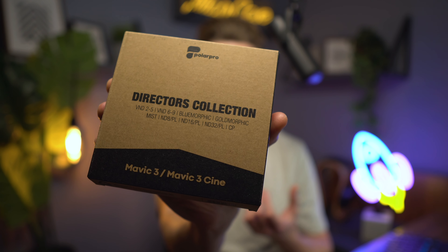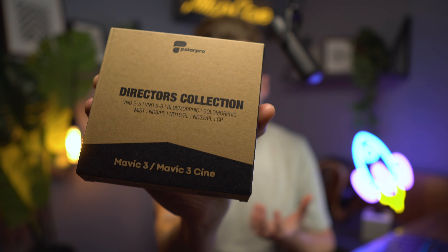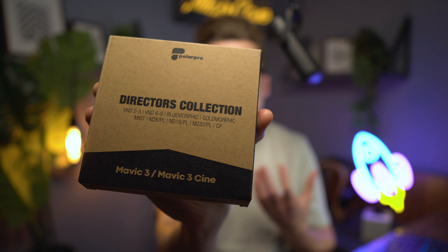PolarPro sent me the Director's Collection and this comes with nine filters. I want to tell you specifically about some of these special effects filters.